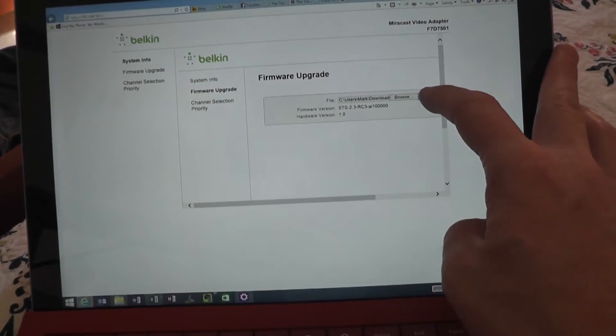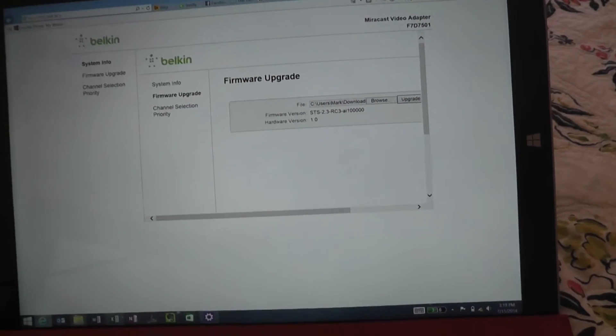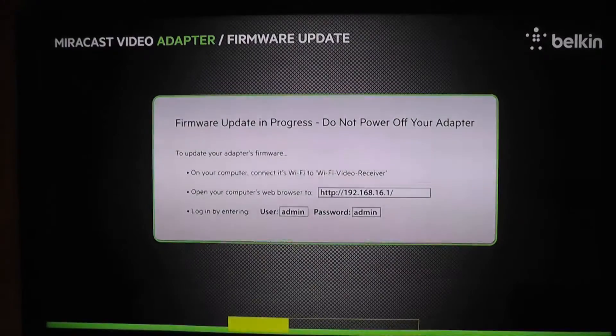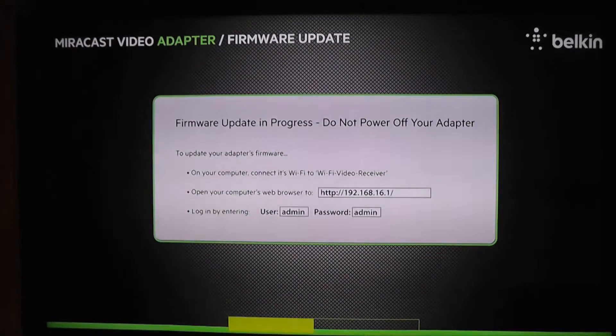We'll go ahead and run that. It looks like we were running STS-2.3, so this is 2.4. I'm back once again. This time it looks like the firmware update did take. You can see that yellow bar across the bottom of the screen — that is the firmware update progress, so it is finally working.